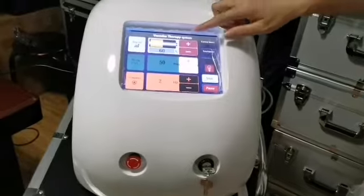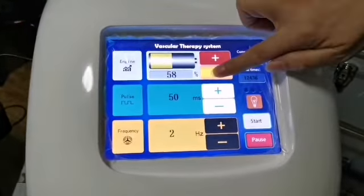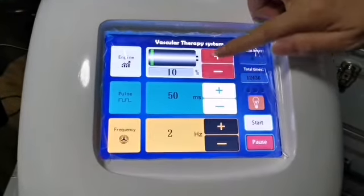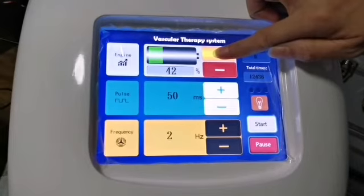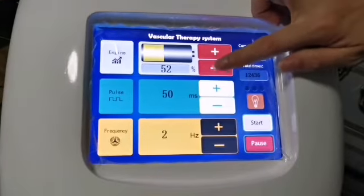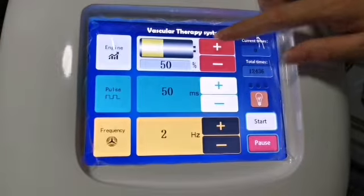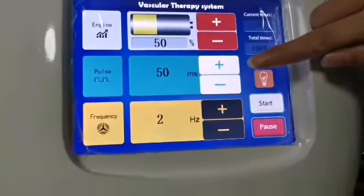The energy value ranges from a minimum of 10 percent to a maximum of 100 percent. When operating on the skin, if the value is too small it will not work; if it is too large it will burn and blister the skin. The recommended range is 40 percent to 80 percent.